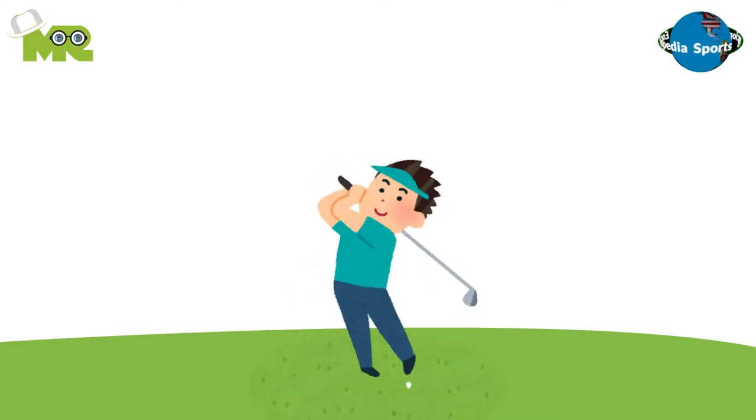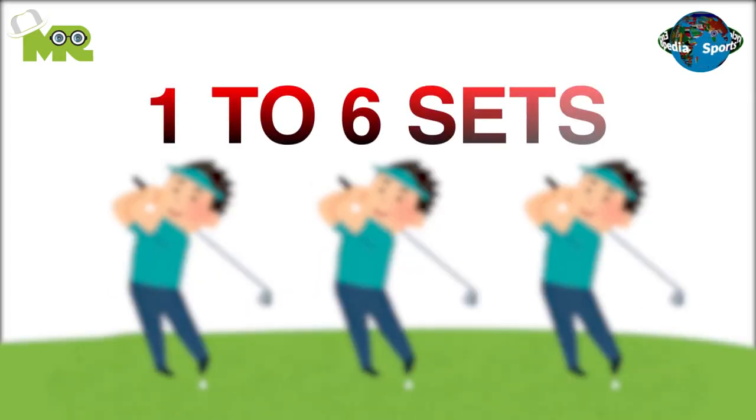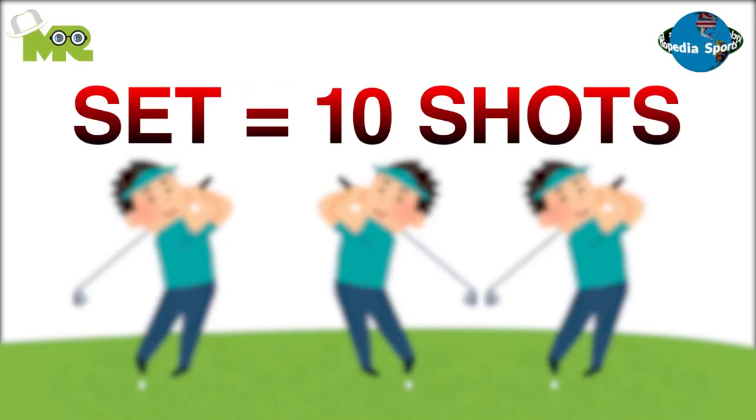Participants can play Bay Cup matches in singles or as teams. A Bay Cup match is played for one to six sets. A set consists of 10 shots from each player or team.